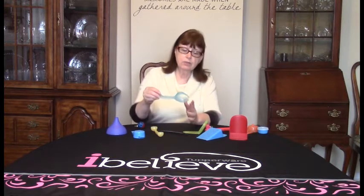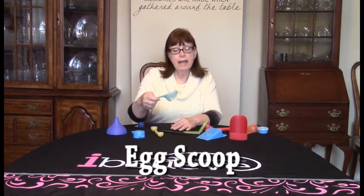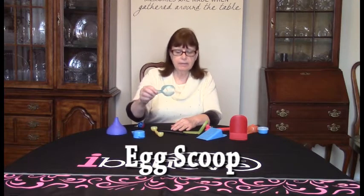This is an egg scoop and it will raise and lower eggs into boiling water. At Easter time this is perfect to pull your colored eggs out of your egg dye.